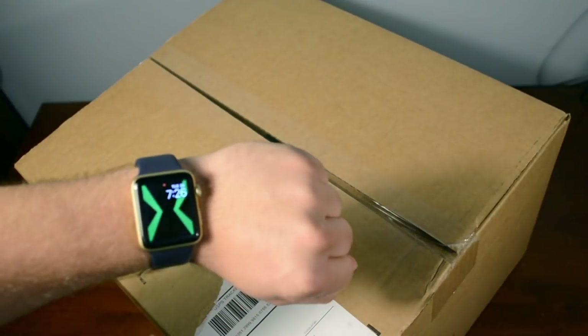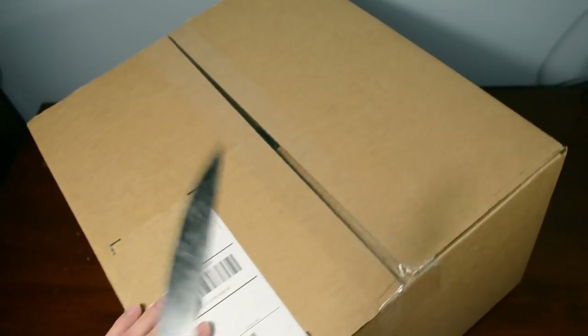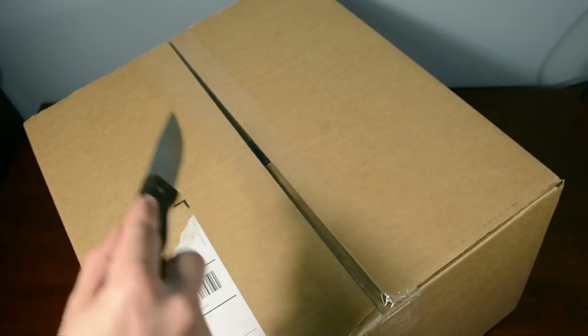Also, my new Apple Watch, of course, is the Omnitrix — because why not? So we're going to take Mr. Knife and we're going to open this up.